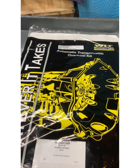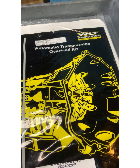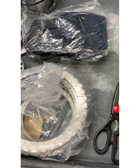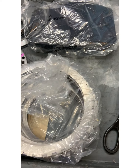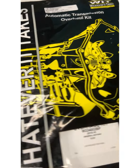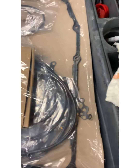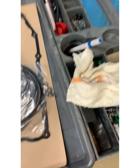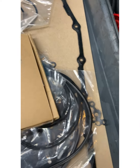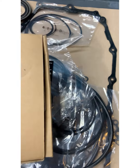Here we have our overhaul kit for our General Motors 8L90 automatic transmission. The paper rubber and steel module with all the steel plates is actually a separate unit, and of course also the filter. Let's take a look at what is inside this paper rubber kit — well, exactly as the name suggests: paper and rubber.